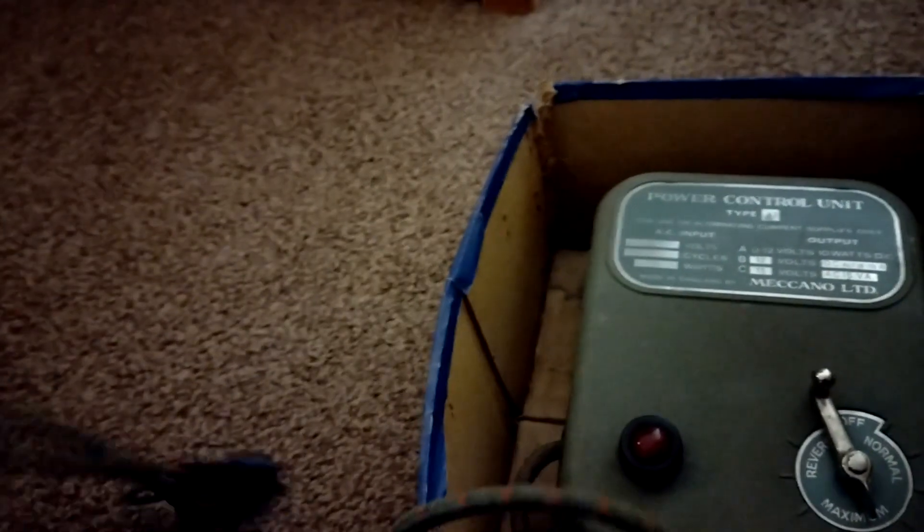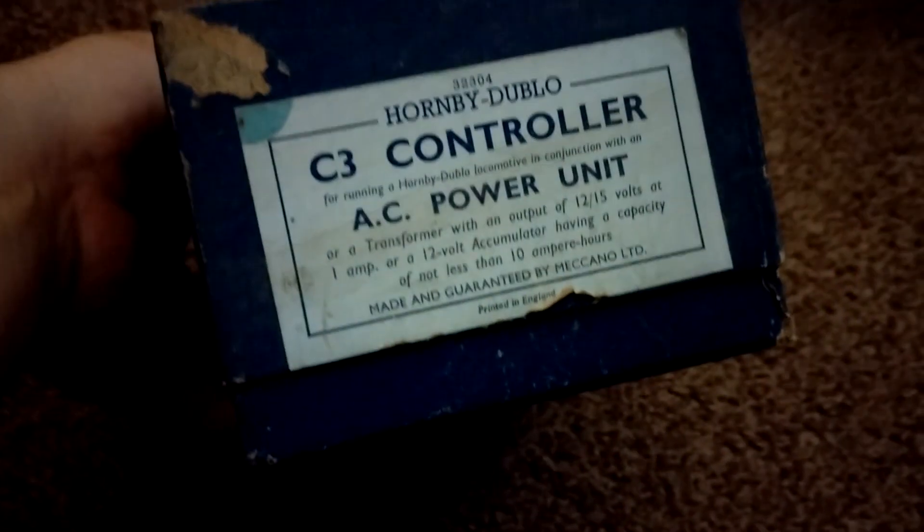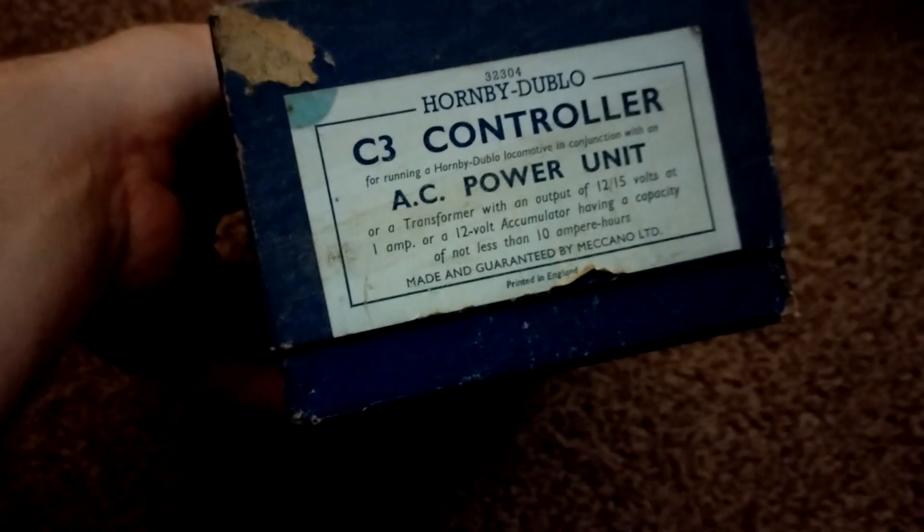I'll have to get that looked at because it'd be quite nice to use, obviously with a different plug. Then we've got this wooden box - 'Ye Olde Train.' So we've got another power controller here - this is the C3 controller, AC power unit.